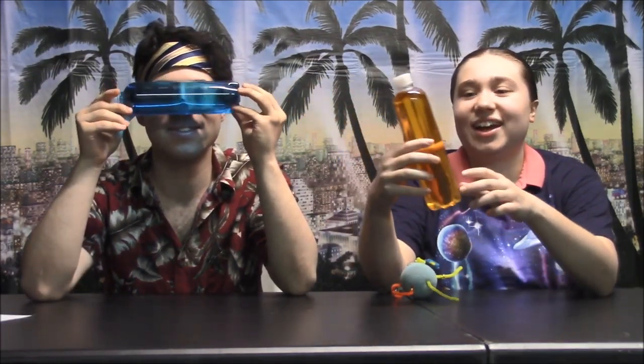We have here our very generic cups — these are totally copyright free. We have this regular old water with some food coloring in it. Our color is blue and gold, just like my headband.